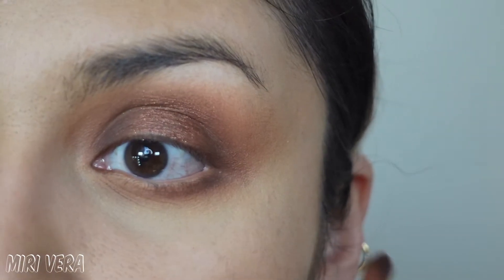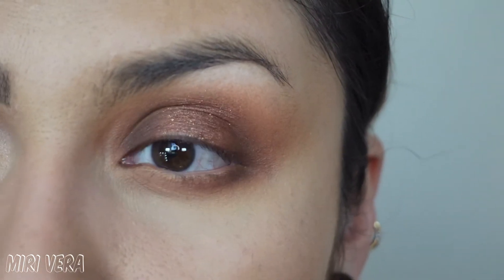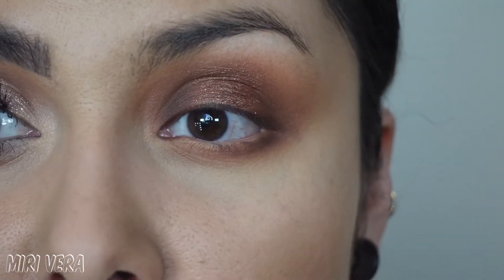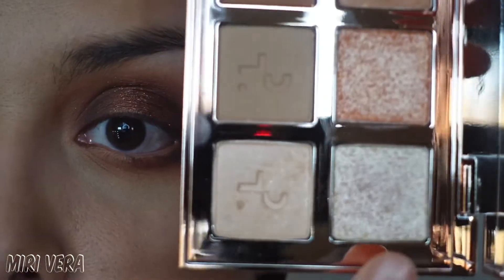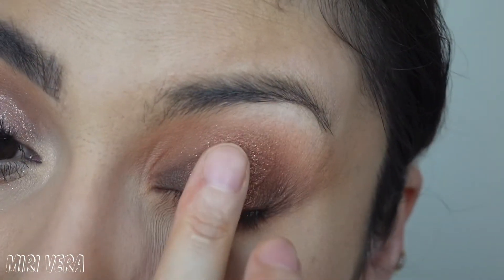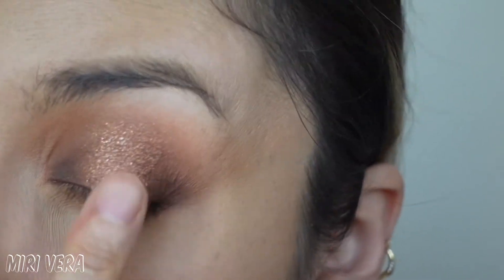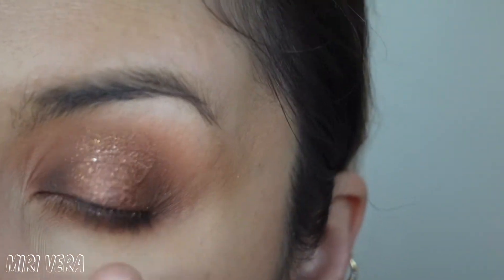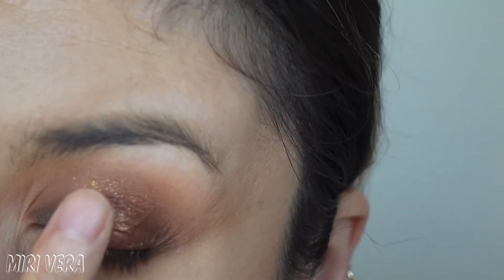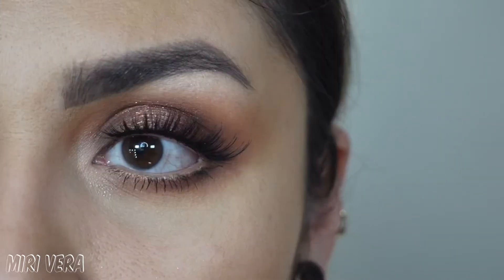I did bring a little bit of that warm terracotta brown — the second shade I used — down here to blend out that dark brown. Now I'm going to pick up one of the shimmer toppers and go with this one today using my finger, putting it right on top of that shimmer shadow just to make it more bam in your face. Alright guys, this is look number two — a pretty smoky eye look.